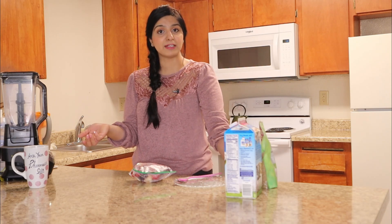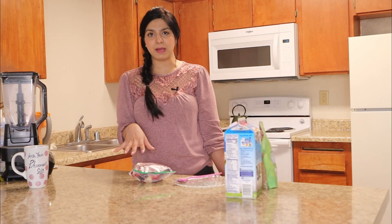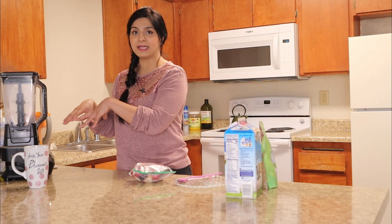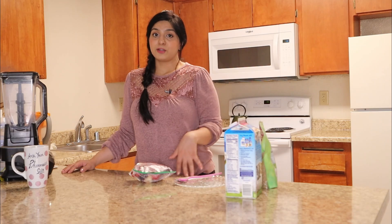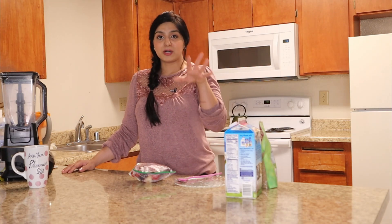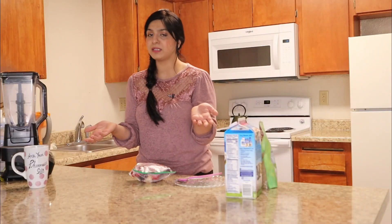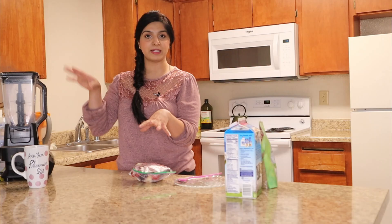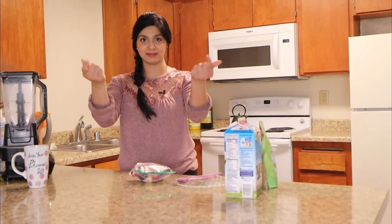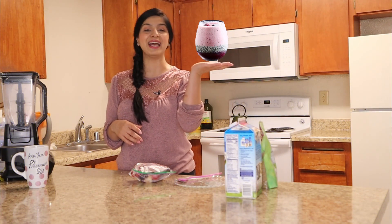So every time when I feel like having a smoothie, I just pick the frozen smoothie pack of my choice, put it in the blender, mix it all together and I'm good to go. I have my favorite smoothie for the day. This is a great tip if you are on the go — it's going to be a great time saver. In the morning, I just put everything together in the blender and like this, I have my smoothie in my hand.